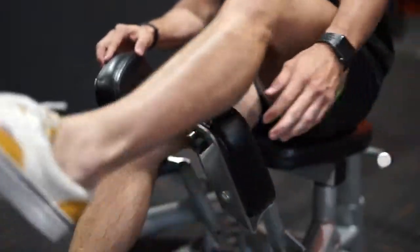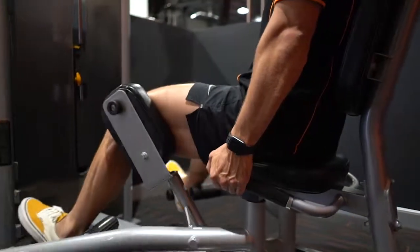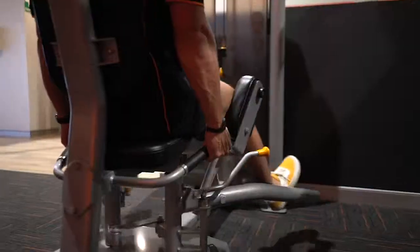Then we're switching to the outer thigh. It's a reverse movement, so we're pushing the knees outwards and opening the legs.